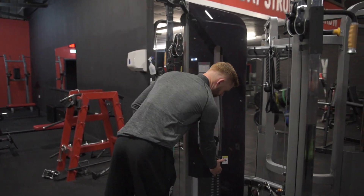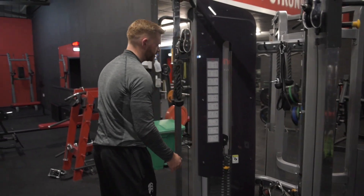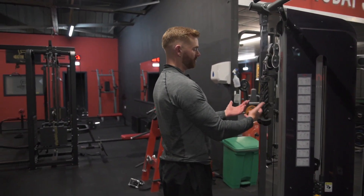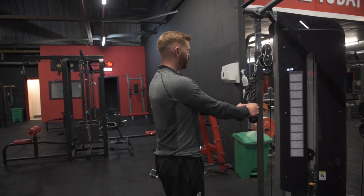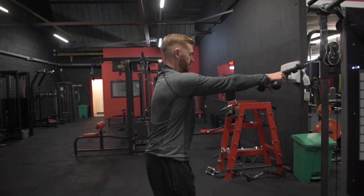For this movement, it's going to be a relatively light movement, probably for slightly higher reps. Set the rope up in a comfortable position for your height. You're going to take a hold of the rope and take a step back so there's tension on it.